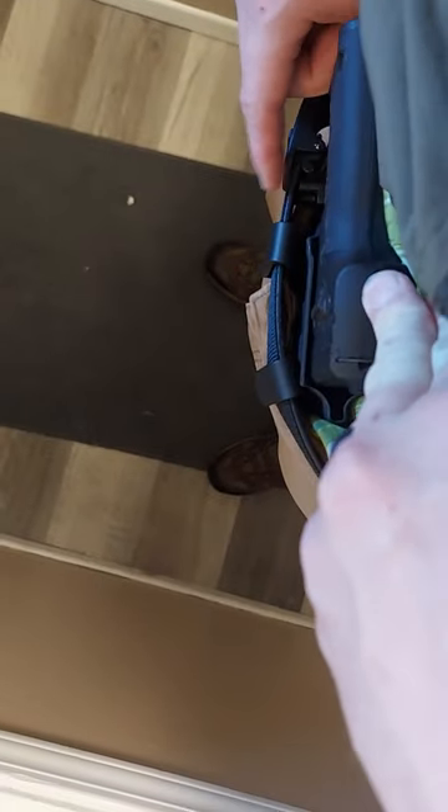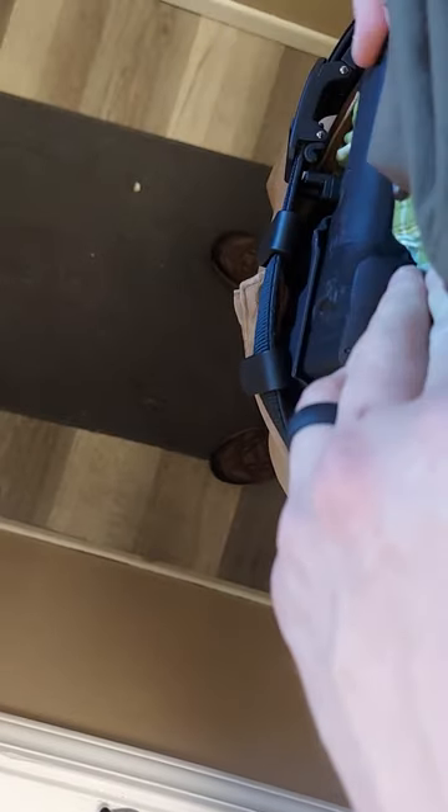We have this clip here — or the wing here — and it's going to help push the handle of the gun into your body so that it prevents printing.